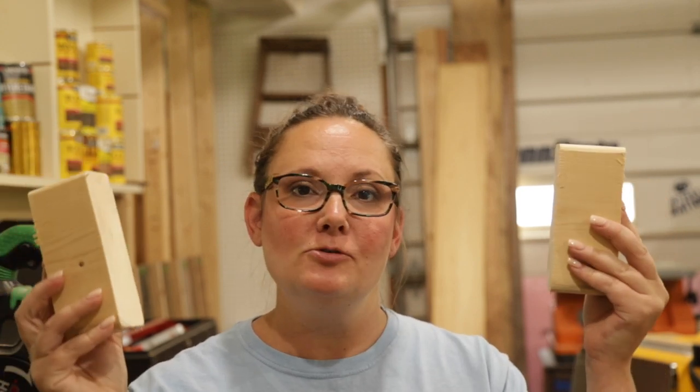Something I learned for the zillionth time and finally decided to accept on my last mineral feeder build: you can't drill and screw into end grain. So I made these two little blocks that are going to go on the sides of my two-by-fours in the barn and hold up the shelf, so that I'm not drilling and screwing into the end grain of the shelf piece. I can be taught.